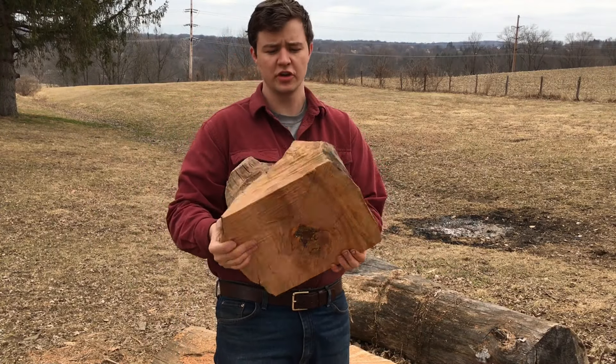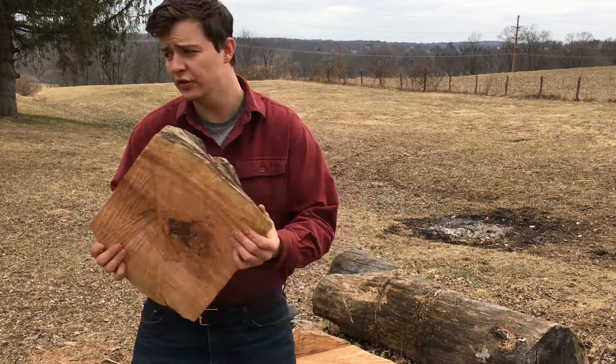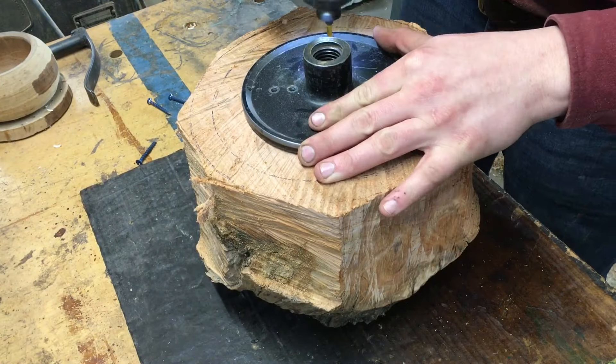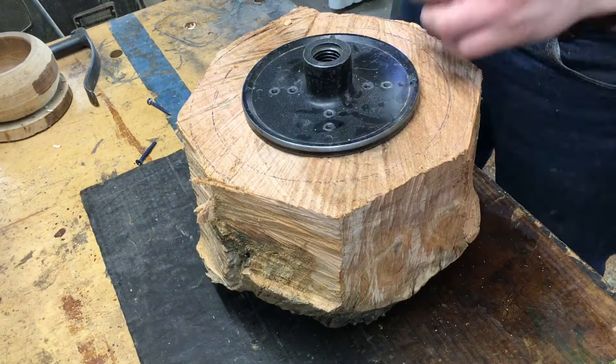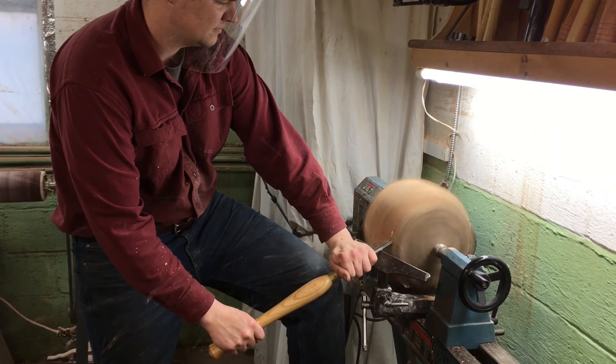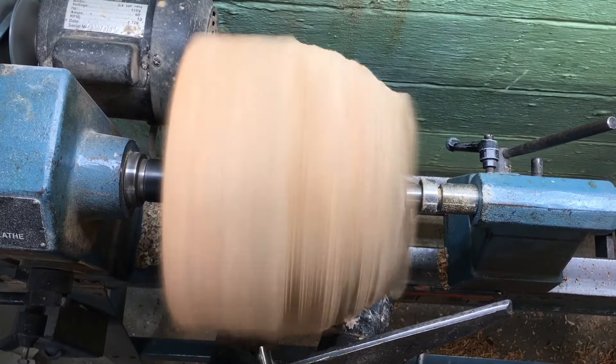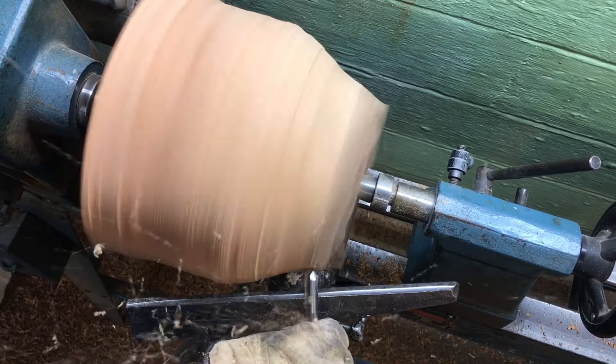Hey YouTube! Stay tuned to watch me turn this old chunk of red oak into this beautiful bowl. Let's get started.